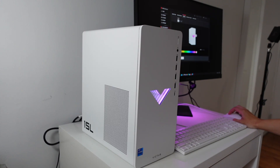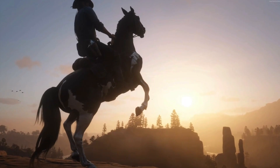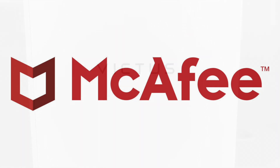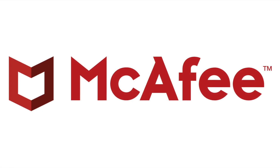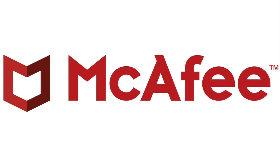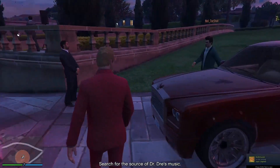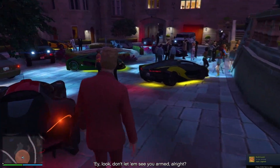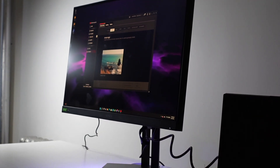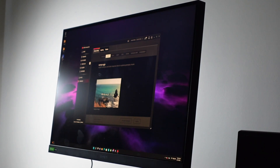Now I'm going to run benchmarks in a couple of titles — Fortnite and Red Dead Redemption 2. Before the test I want to mention that this PC has some bloatware, and I recommend uninstalling the McAfee antivirus if you want higher FPS. You can also get even higher FPS if you're not recording. All games are tested on a 1440p 165Hz Omen monitor, so you can expect higher FPS at 1080p.